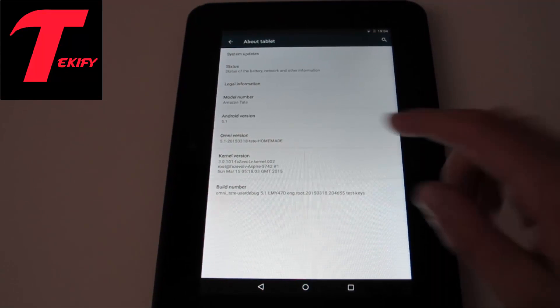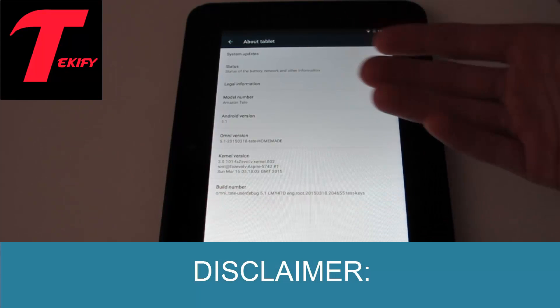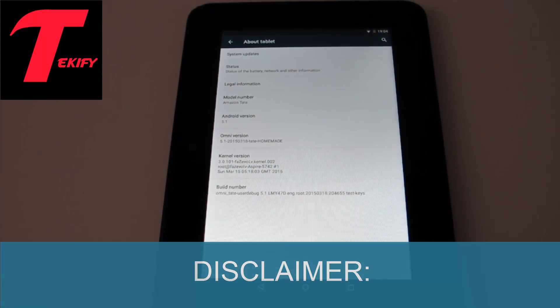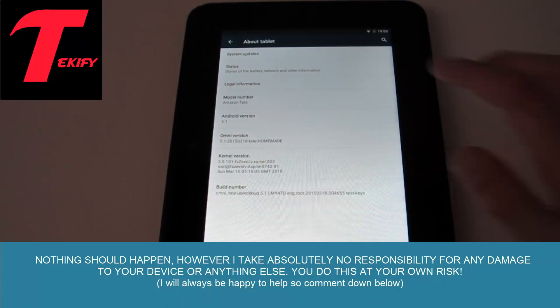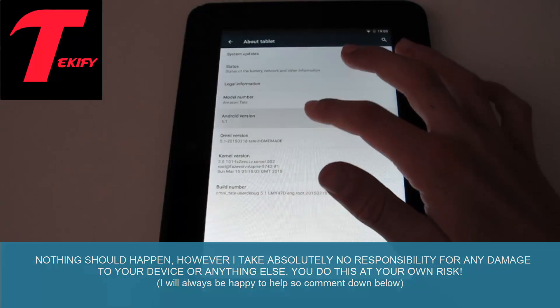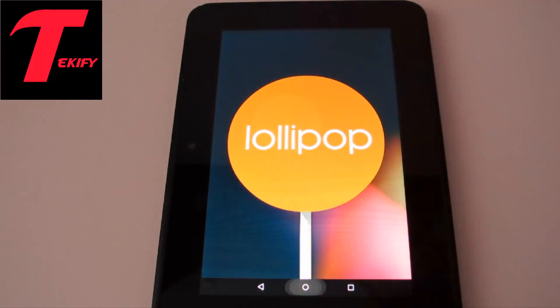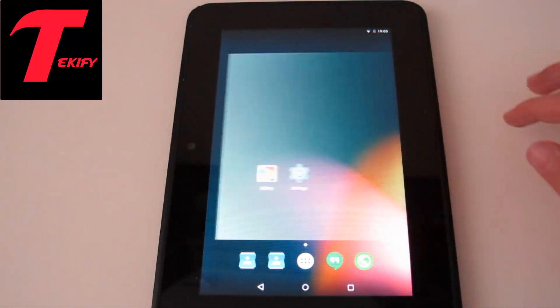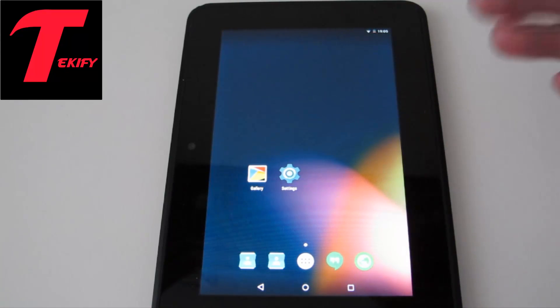Hey guys it's Techify and today I'm going to be showing you how to get Android 5.1, a version that's only available on the Nexus devices officially, and this is a cool ROM called Omni. So here it is, Android 5.1, a nice lollipop. This is a really nice ROM find for me so far with not many bugs. Obviously with every ROM it has bugs — it's never going to be as polished as a stock ROM.